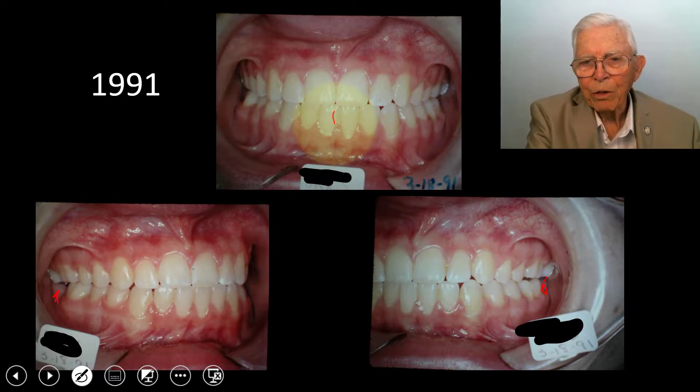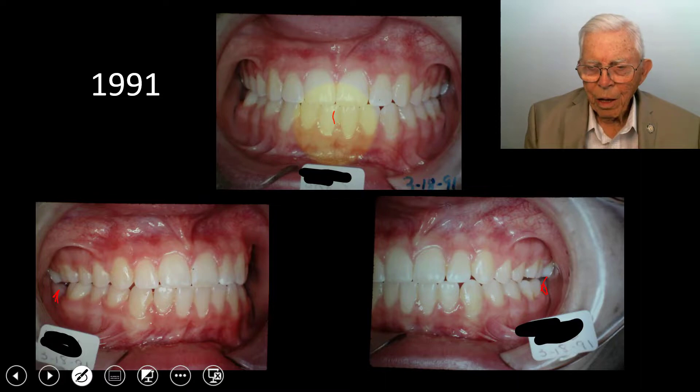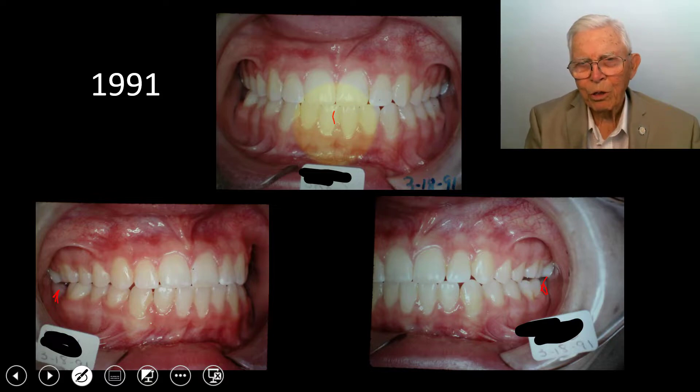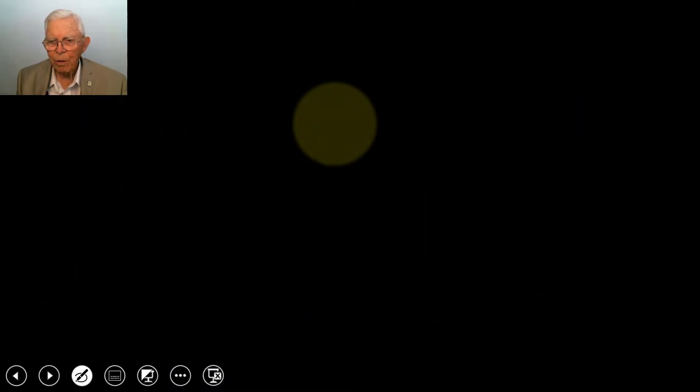We've got a little midline deviation, but the cuspids look okay. And I want to recommend this type of non-surgical Class III correction — even though you go in and remove the teeth, you wait longer to straighten the wisdom teeth out on some of the younger people. This is where she started and where we finished in 1991 — that was 1987. So it's just four years later, and that takes care of this case.